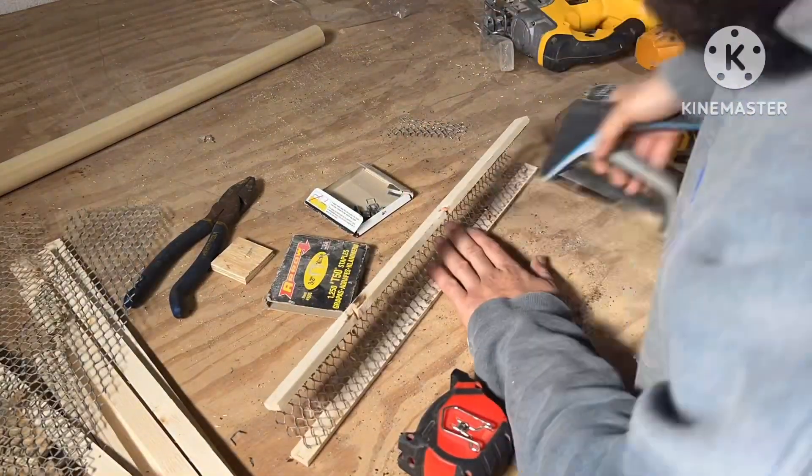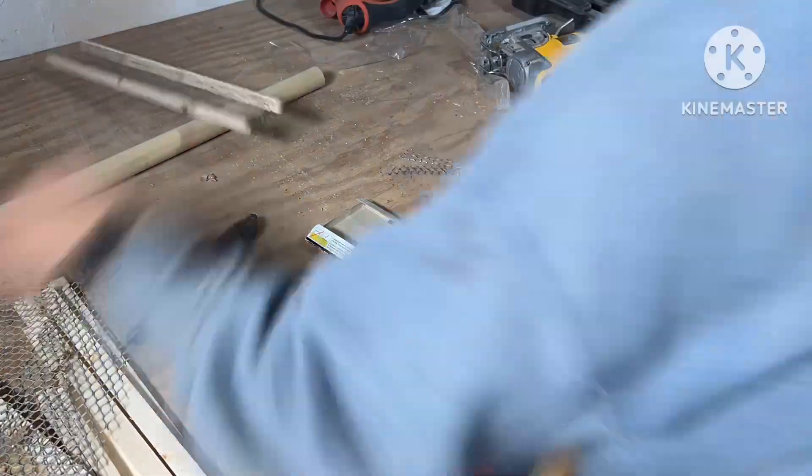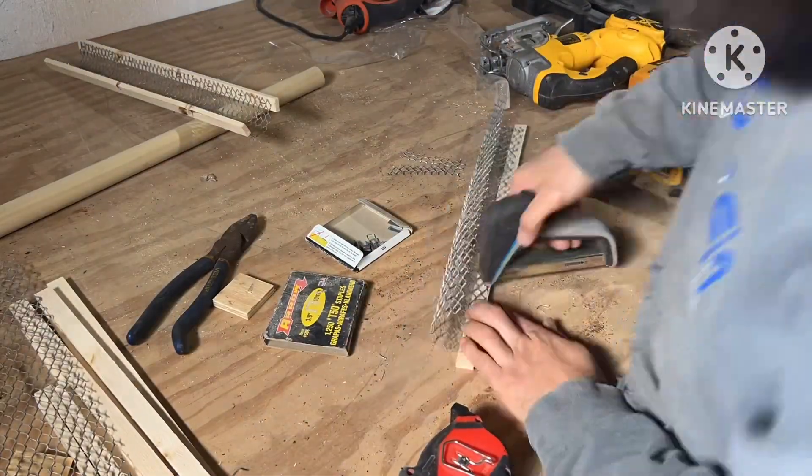I cut these boards just a little bit longer to make room for my end cap pieces. This is coming along — putting these things together real quick.